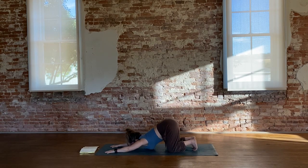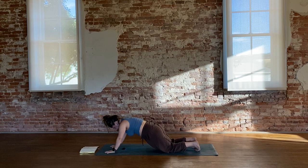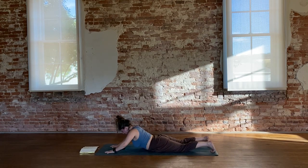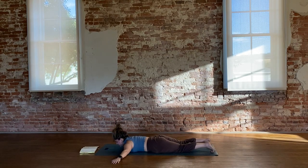Take a big inhale and press down through the hands and rise gently up, back through a tabletop, and then down onto the belly. Take both hands out into a T and allow the chin to rest. Untuck the tops of the feet.